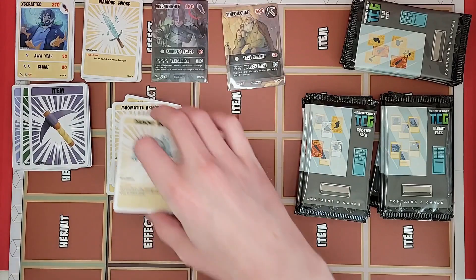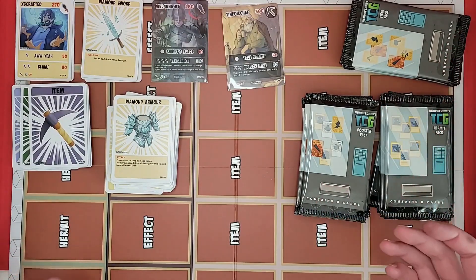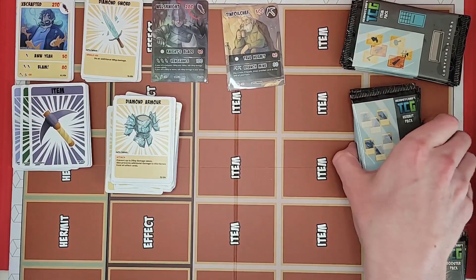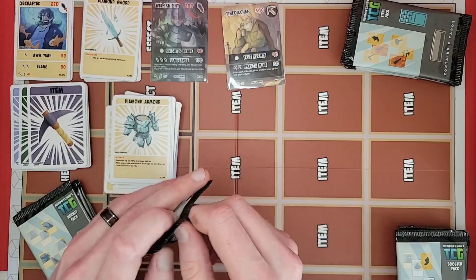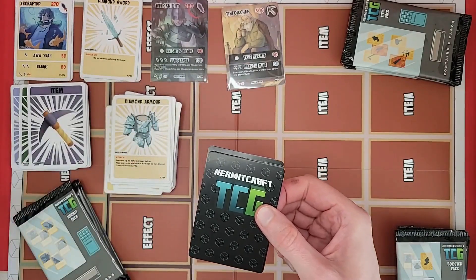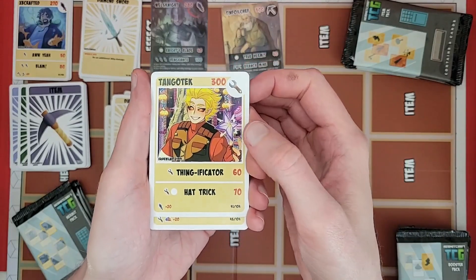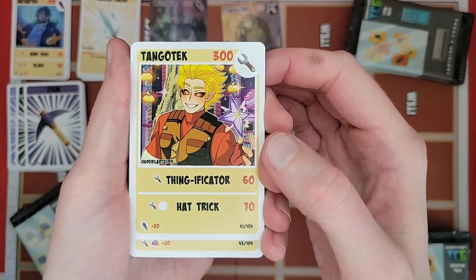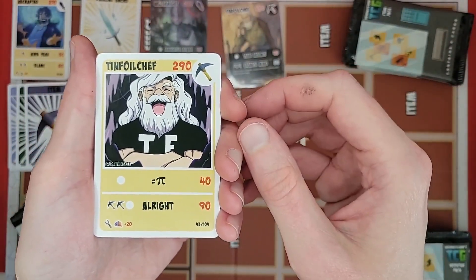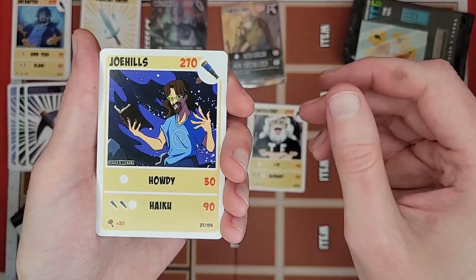I think I'm going to save the booster packs for last, because the hermit packs are the most interesting — item packs you're just really looking for the X2s, and booster packs can have anything in them. Let's do the hermit packs next. The hermit cards are probably what everybody wants the most — gotta have the art of your favorite creators. Got Tango Tech — it's got the Thingificator and Hat Trick, evil eyes, with his background of building that netherite hub for Season 9. Got another Tinfoil Chef laughing in a cave — he's always in a cave, rest in peace. And there's Joe Hills.